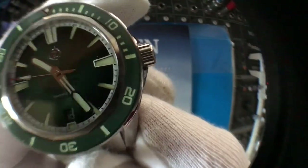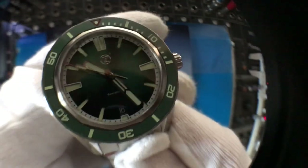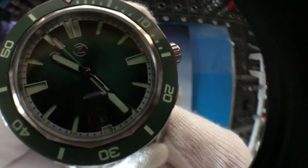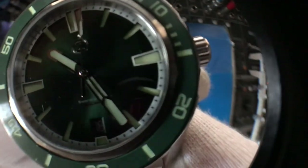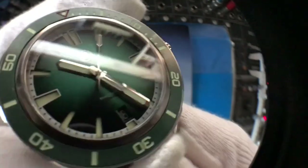I will put the dial very close so you can see all the details. The hands are really beautiful, and the quality is there. Really nice.